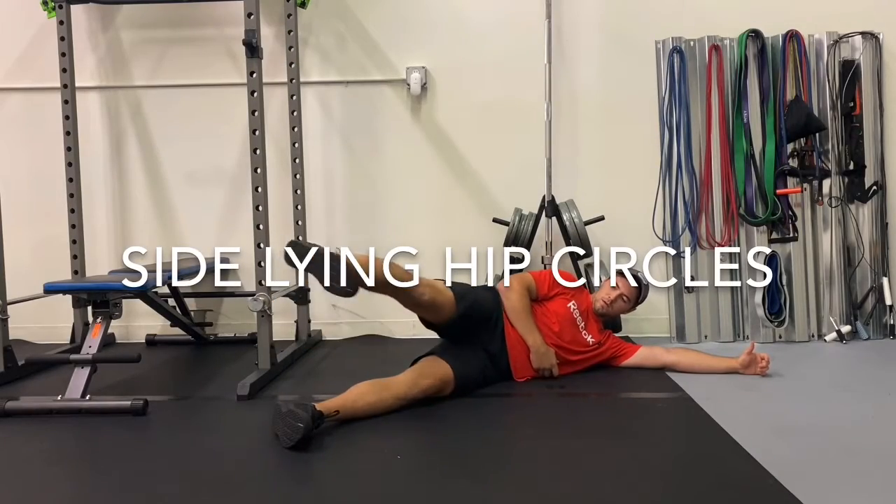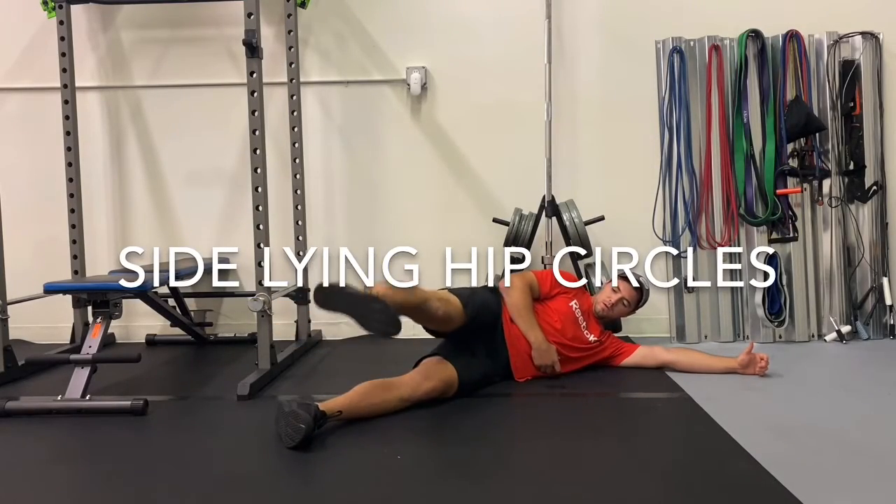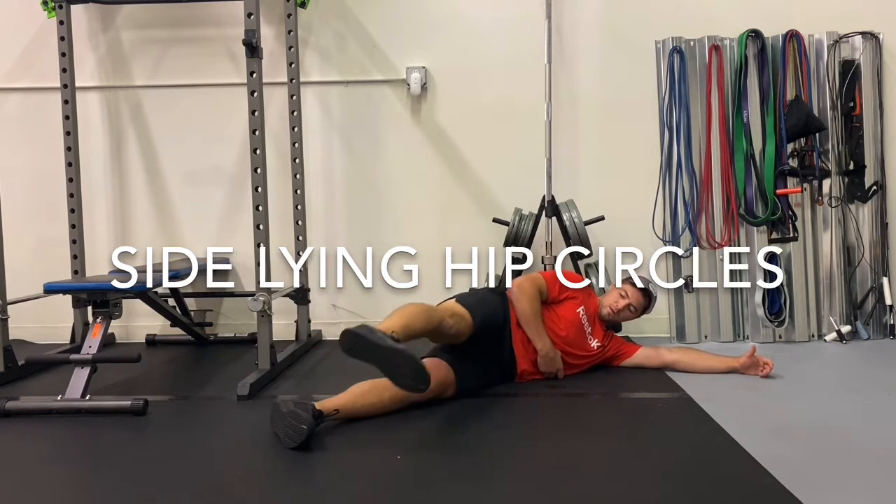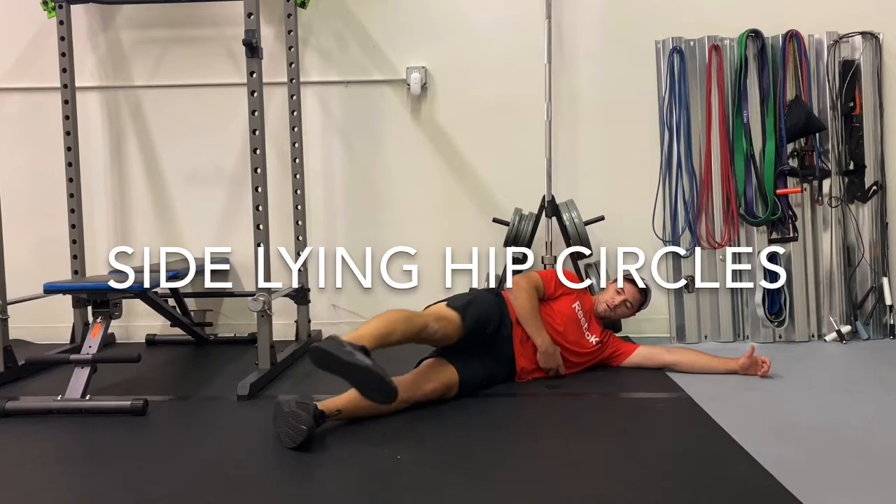For side lying hip circles, lay on your side with hip on top of hip and shoulder on top of shoulder. On the top leg, pull the toe towards you and point it slightly down.